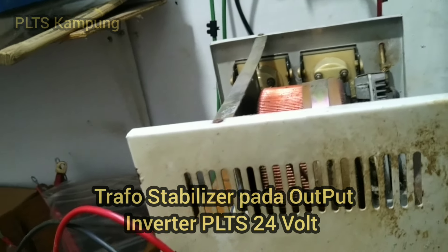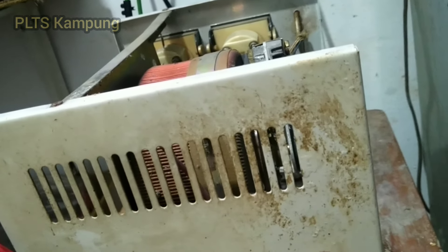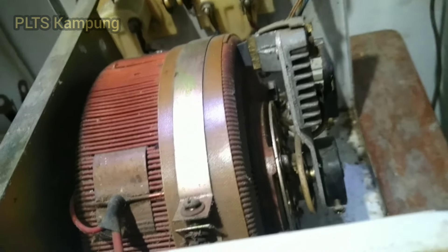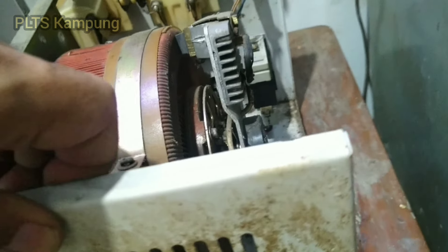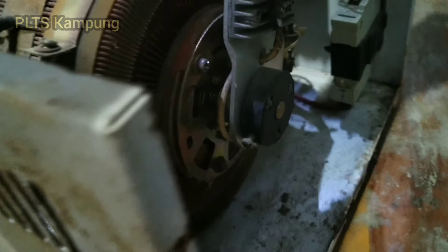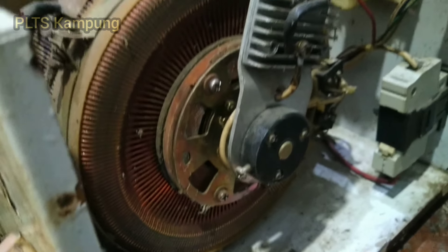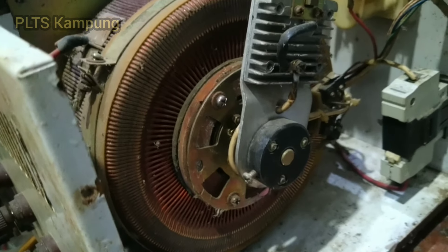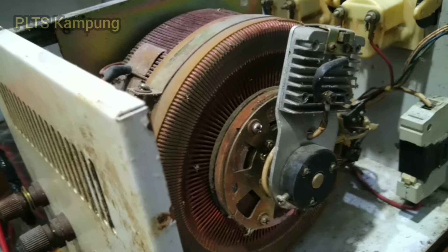Hello, selamat pagi. Pagi ini saya akan memasang trafo ya. Trafo toroid. Ini trafonya AC ya, voltasenya AC, 220 volt, 3000 watt.